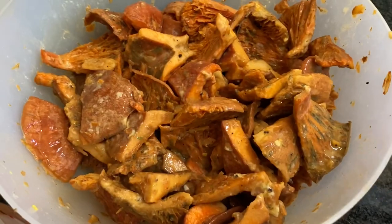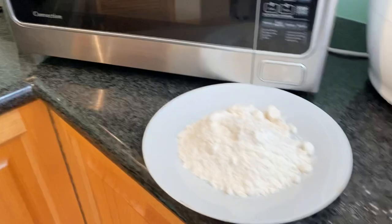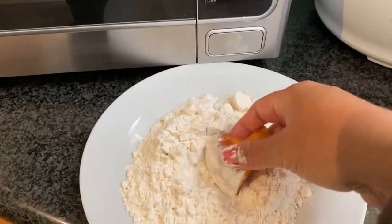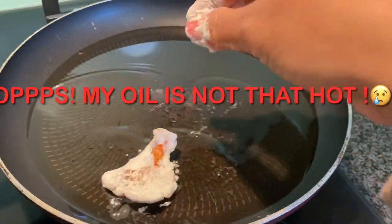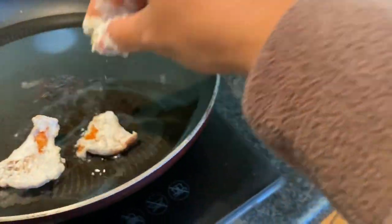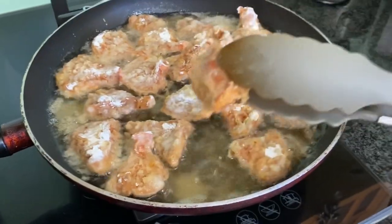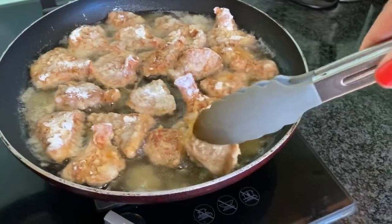I mix already properly and then my oil is ready and I will start frying. Mushrooms, flour, dip — put some flour there and then there and then there. Now I will check if it's ready. I'm going to put it on the other side.